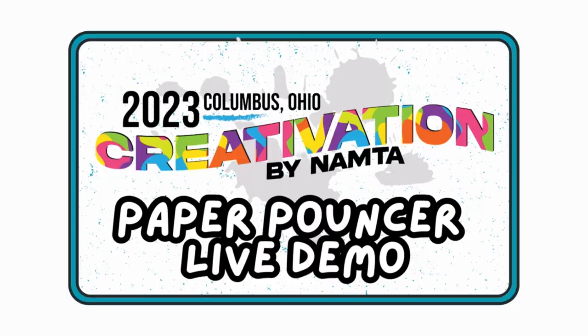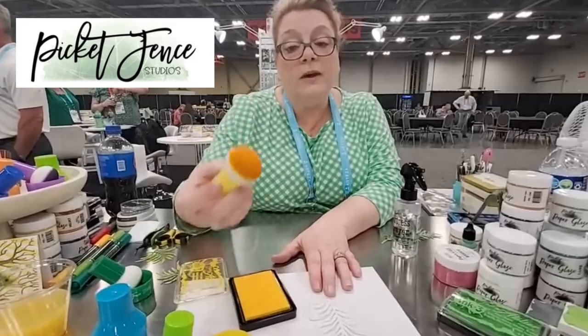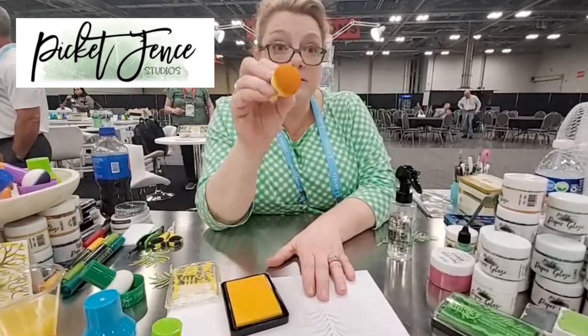Do you have a few minutes? Sure. Would you like to see a demonstration of our new paper pouncers? I would love to see them. Paper pouncers are meant to be fun, easy, and comfortable on your hands. They are made with a makeup sponge. This is a makeup sponge head. This is top quality technology.